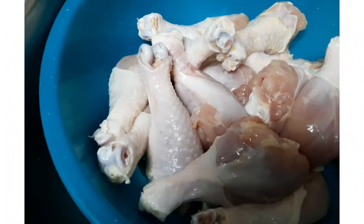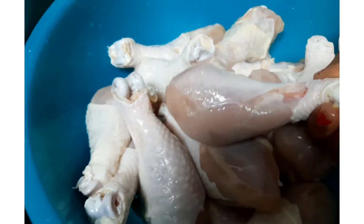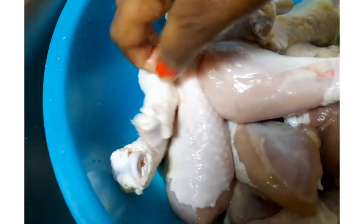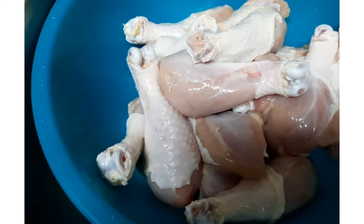I'm done cleaning the chicken. If you took off all the skin, this is how it looks. But if you kept the skin on, at the end it's going to look like this. At this point I'll go ahead and add in some lemon.